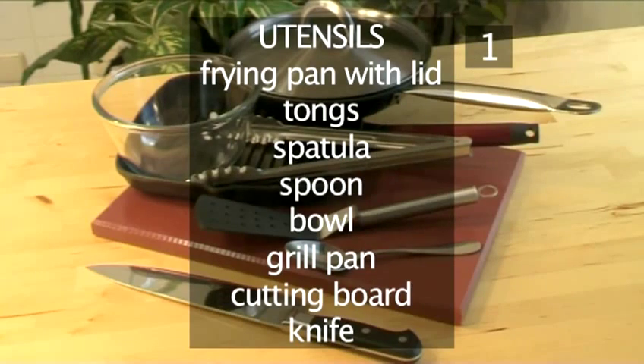You will also need the following utensils: a frying pan with a lid, some tongs, a spatula, a spoon, a bowl, a grill pan, a cutting board, and finally a knife.